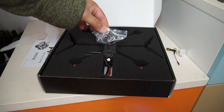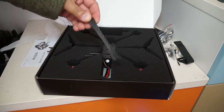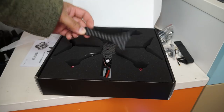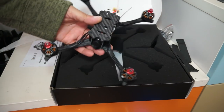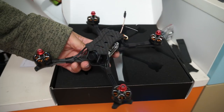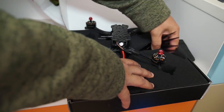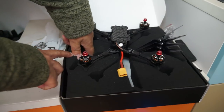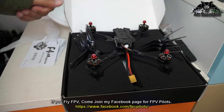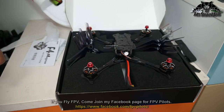Then we have two Pagoda antennas, the Foxeer camera OSD control so you can tweak the Foxeer camera, velcro strips, some screws, zip ties, and one spare arm just in case you break one. Of course the Emax Hawk 5 FPV racing quadcopter right here, and you also have eight propellers — these are Avon Flow race edition propellers. Enough said — let me give you a quick look at the specs of this quadcopter.